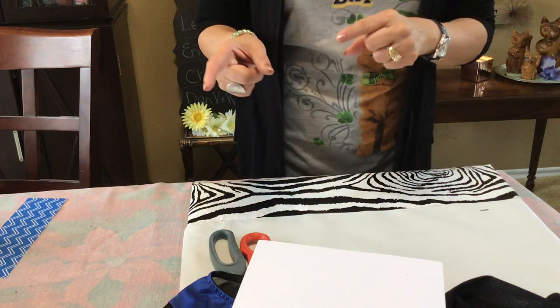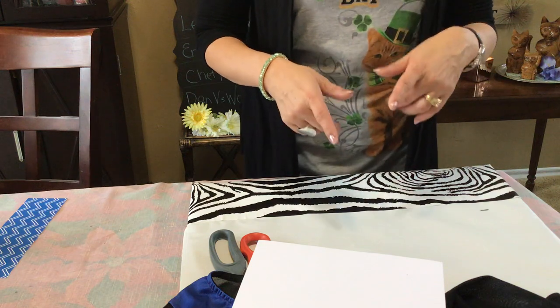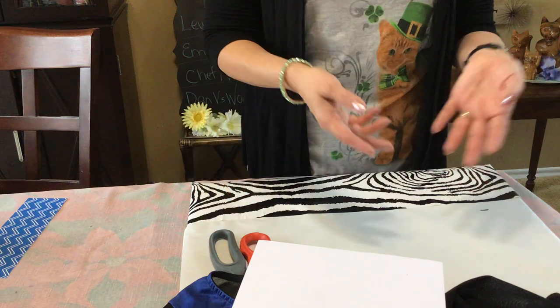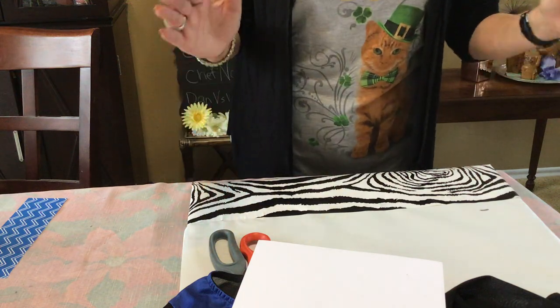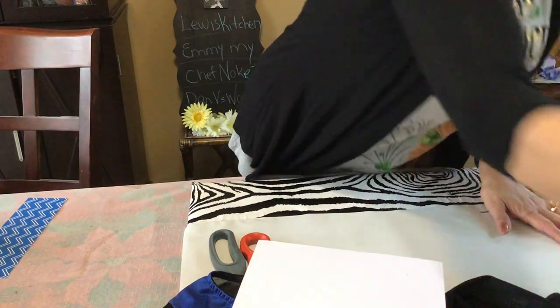I started decorating my walls and everybody loves it when they come over. People who spend the night are like, how did you do it? And I'm like, it's a box! I like the canvases from the dollar store — they're the best.